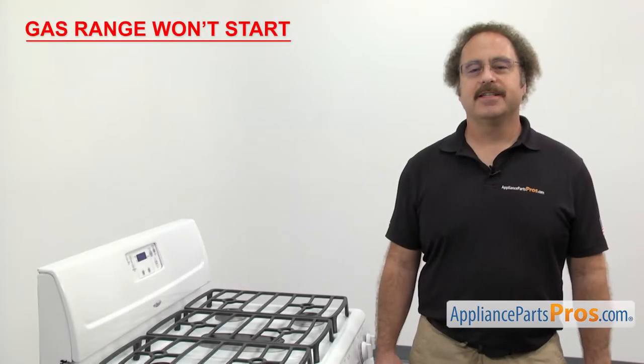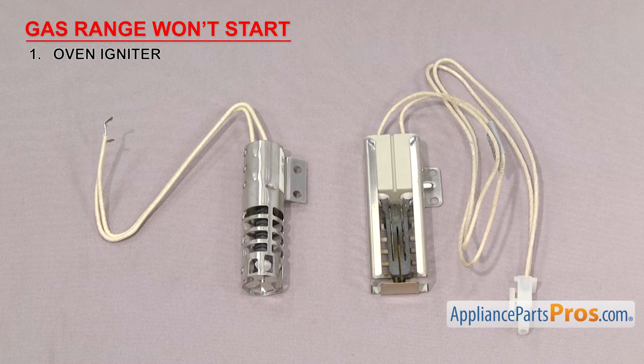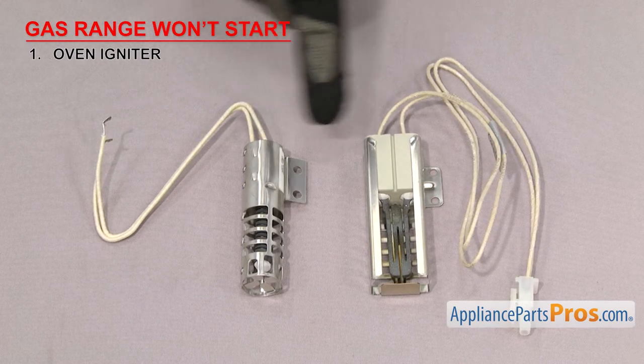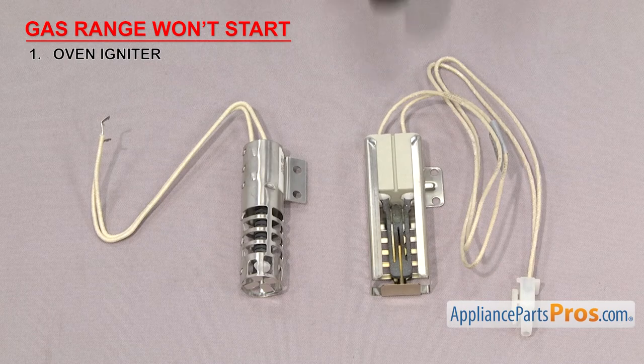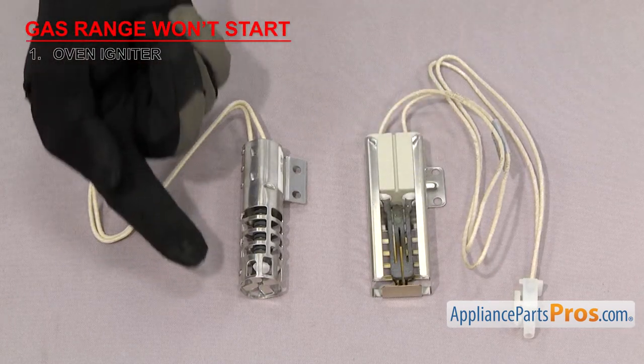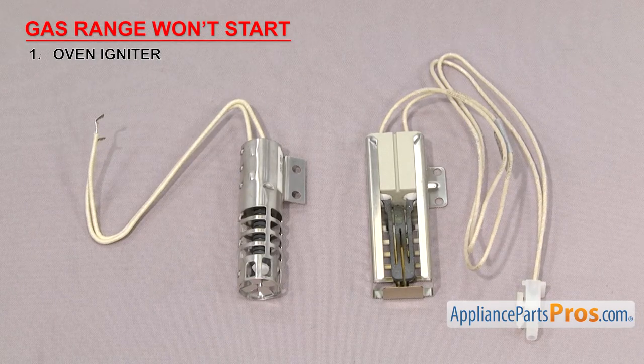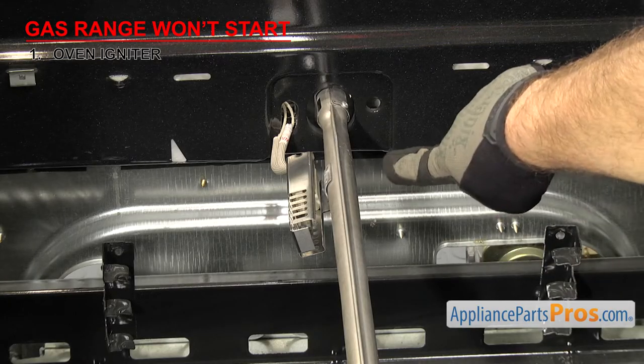The first thing we're going to check is the oven igniter. It lights the gas in the oven. The most common type of oven igniter is the glow bar type with either a round or square body. It has a ceramic body with an element that glows hot to ignite the gas. They usually have a cage to protect the element, as it's very fragile and breaks easily. They're usually mounted on the bake or broil oven burners.